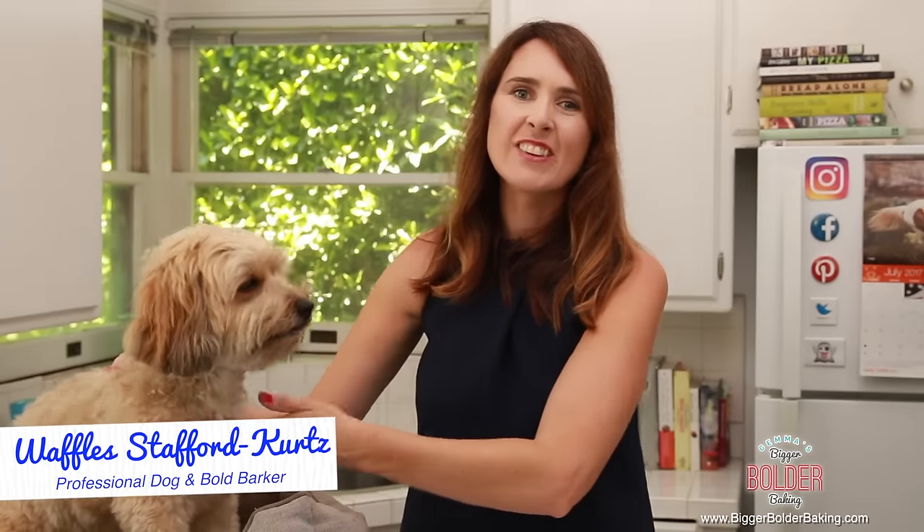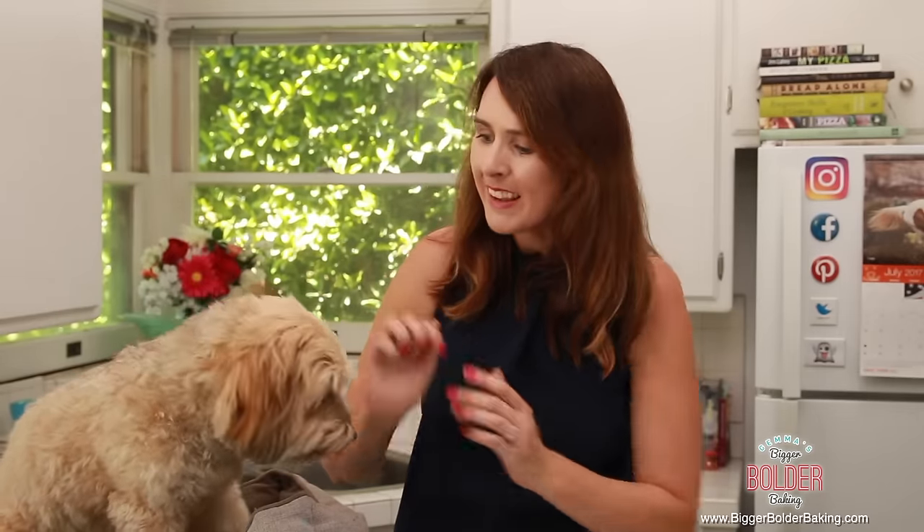Hi everyone! I am joined today by my favorite furry co-host, Waffles. We are going to be doing some baking together — we're going to make frozen dog treats perfect for the summertime. So let's get baking.